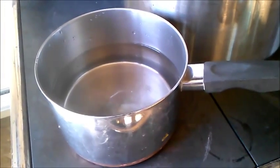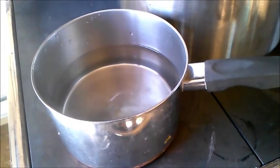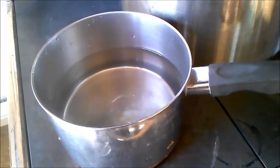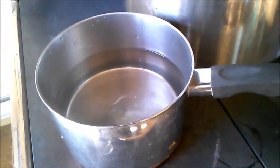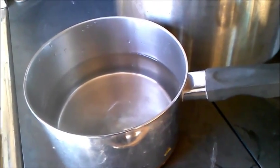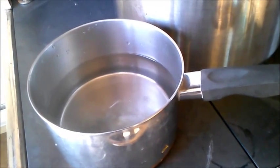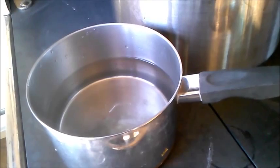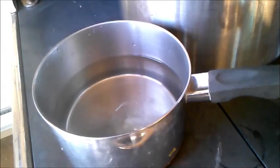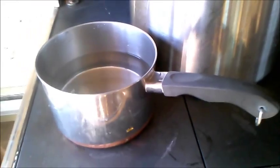I'm going to make polenta. Polenta is a firm loaf of cornmeal that was cooked as mush or like grits, kind of, except finer — kind of like a mush, like oatmeal. You cook that and then you put it in a buttered loaf pan and put it in the fridge, and once it forms up, you slice it into slices and fry it and use it as your base for spaghetti if you can't handle gluten.